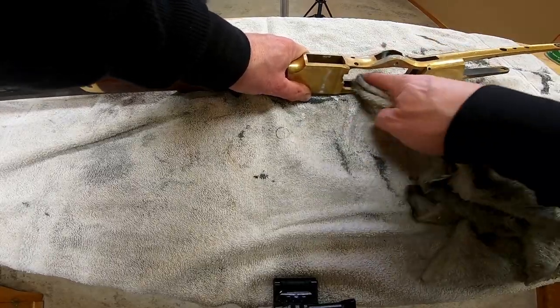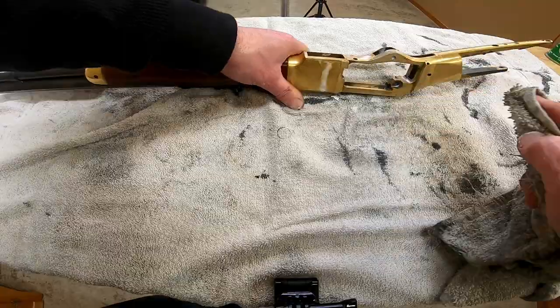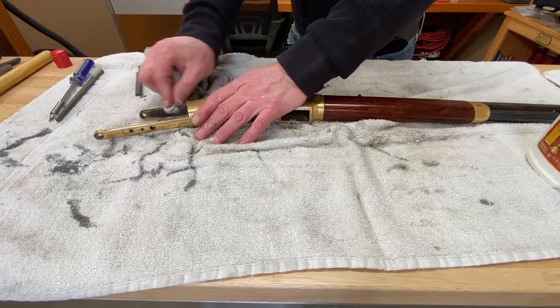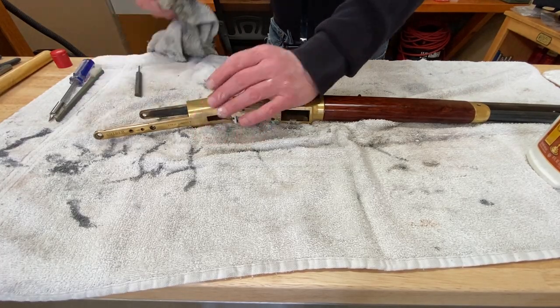You combine the polishing compound with some elbow grease and you make the Yellow Boy shiny and like new. You don't have to watch this whole process — let's skip ahead.